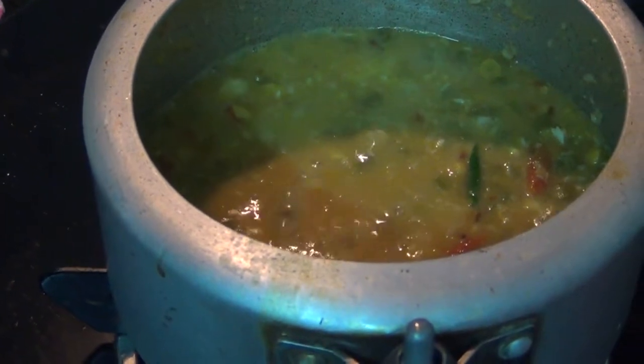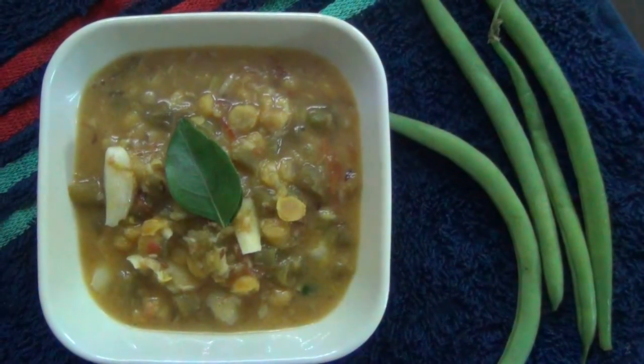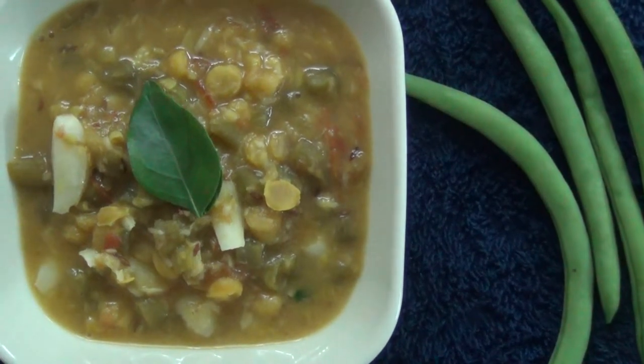I will cook the beans. The beans are ready. It's easy to cook. Please cook this for me.